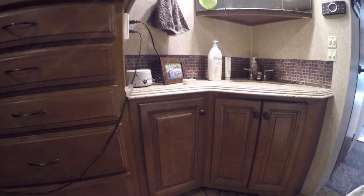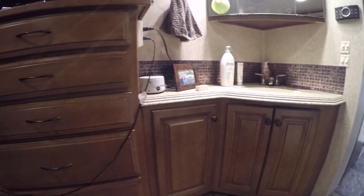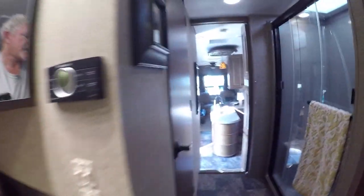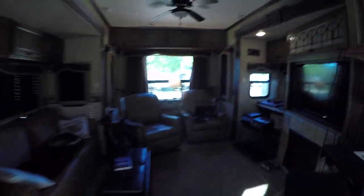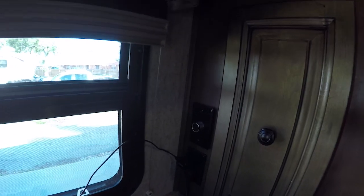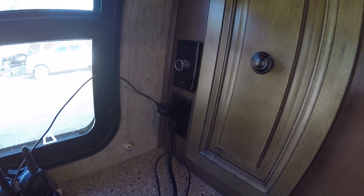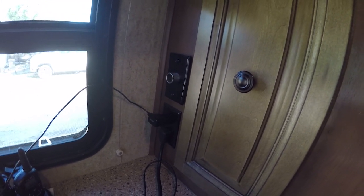This will get us by until we're able to either run the generator or get to shore power. That's one option up in the bedroom. The other option down here in the living quarters: Maddie, our 2011 Heartland Landmark, came with one 12-volt plug-in already included. Those two 120-volt outlets will not work unless you're plugged into a generator, an alternate power source, or shore power at a campground.